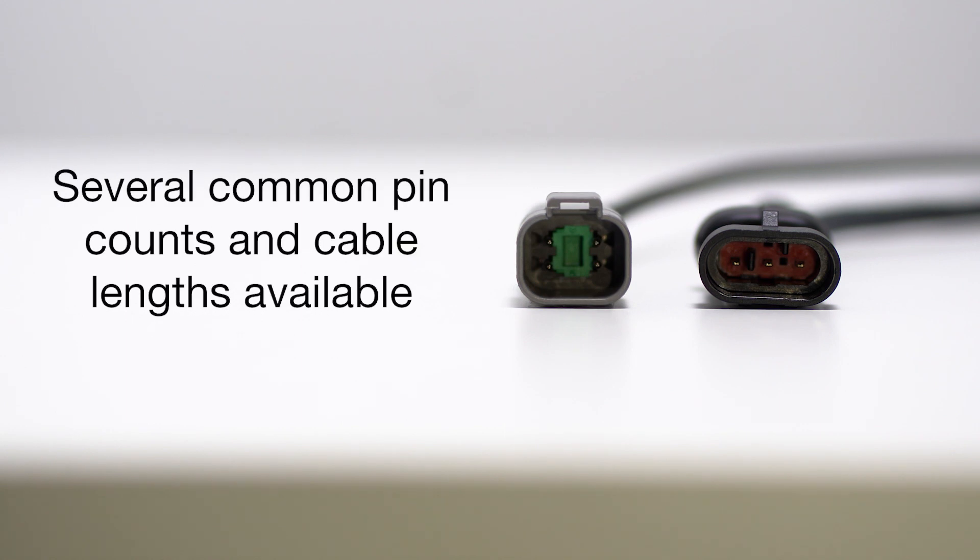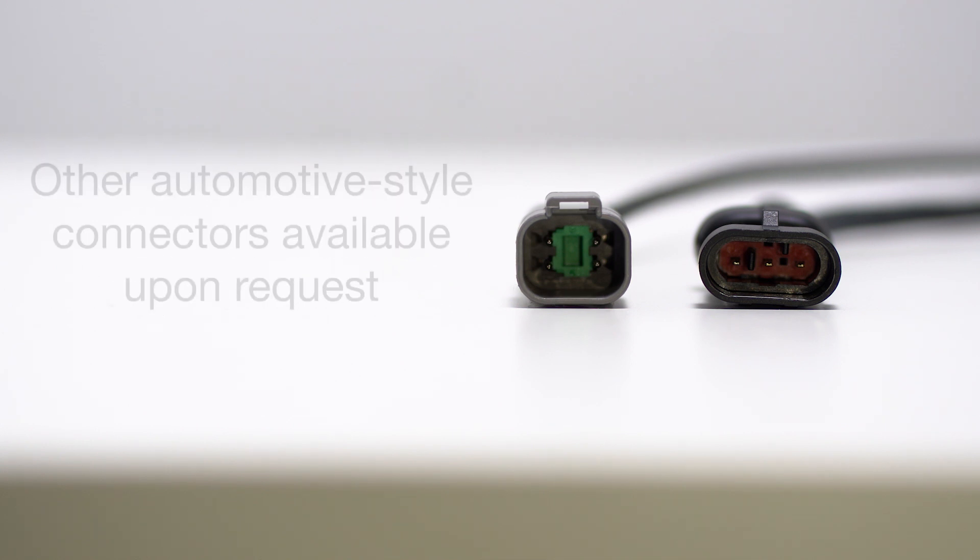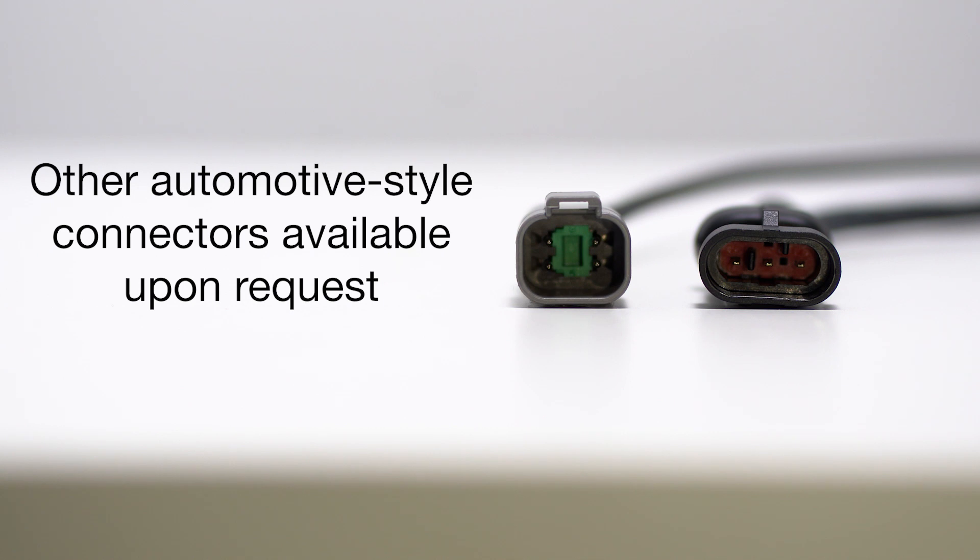They are available with 3, 4, and 8-pin versions of the M12 connector, and with 3, 4, and 6-pin Deutsch connectors. Other automotive-style connectors are available upon request.